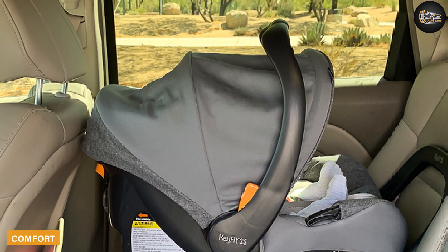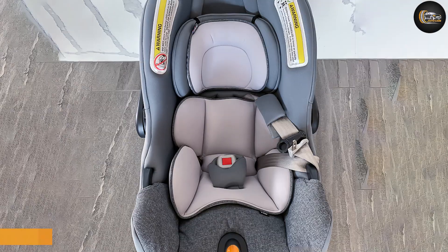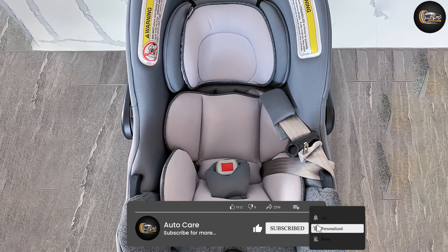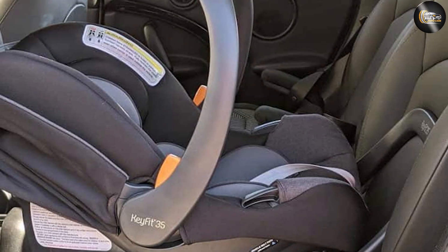Comfort and quality: the comfort padding is relatively thick and cushy but not very dense — it feels comfortable. The fabric is an upgrade from less expensive Chicco seats and uses what they call ClearTex. The fit and finish are also better than average.